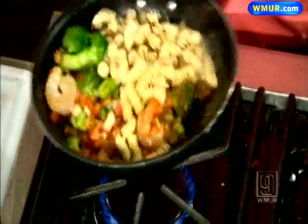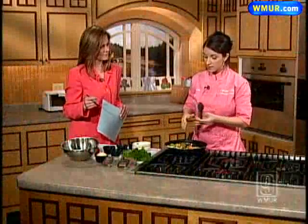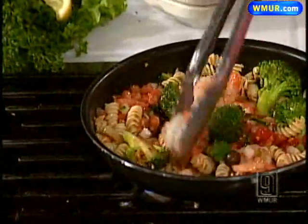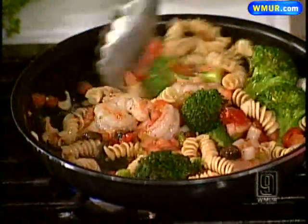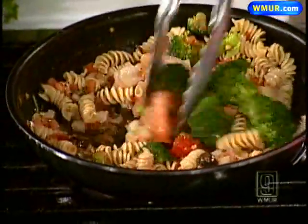The Greek sauce has a little bit of crushed red pepper, some lemon, olive oil, and lots and lots of garlic. It adds a nice, fresh, clean flavor — a lot of garlic, but it's very light.